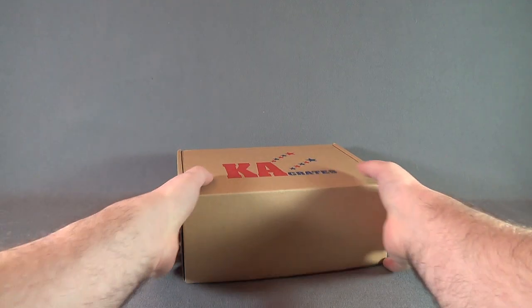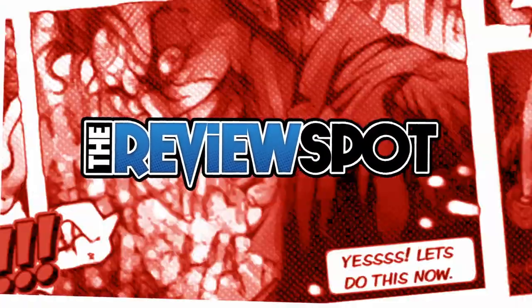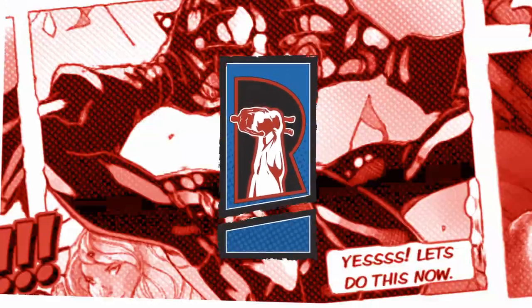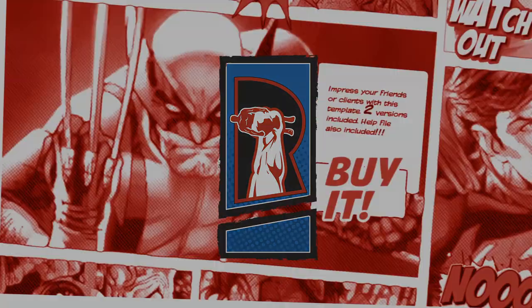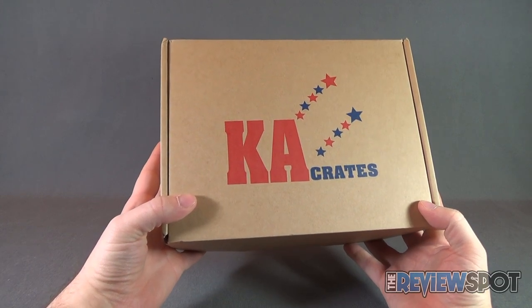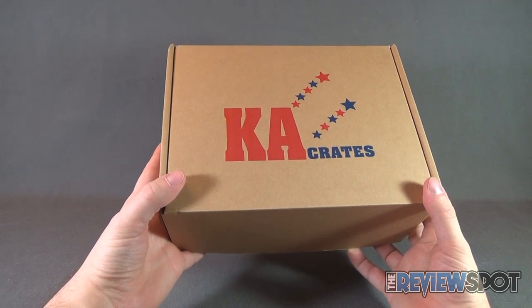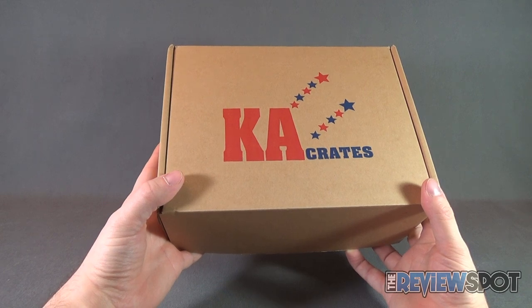Today's Subscription Spot — Spot's having a look at the brand new Kick-Ass Crates. This is K.A. Crates from the folks over at Kick-Ass Crates. Every single month you can get yourself a subscription box full of collectible goodies right to your door.